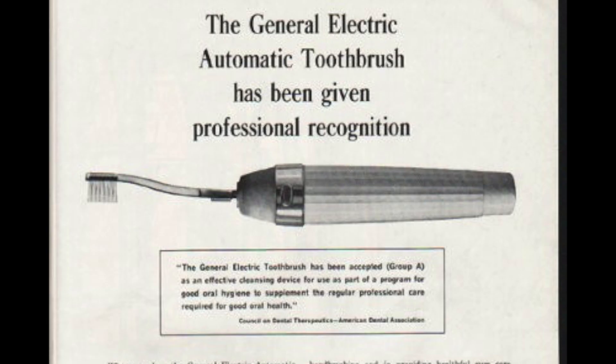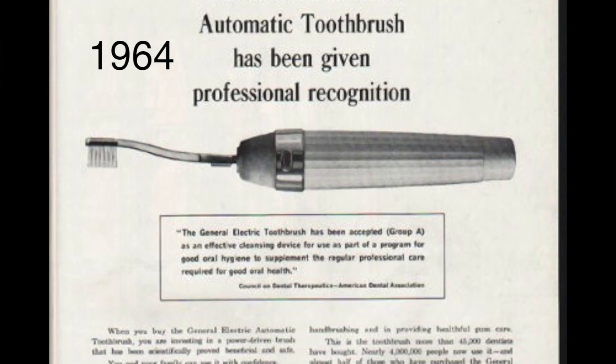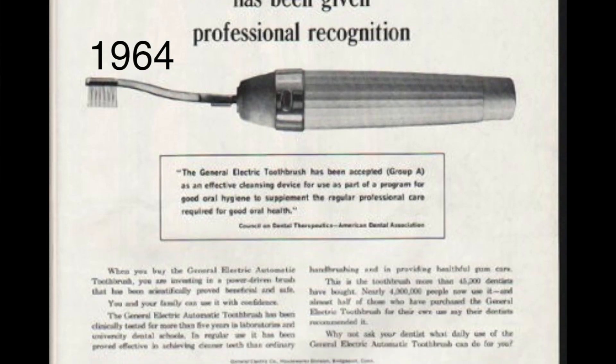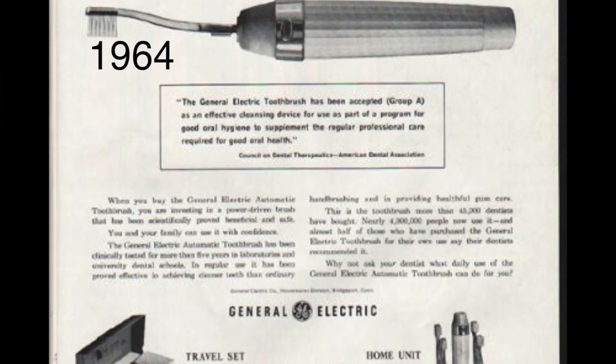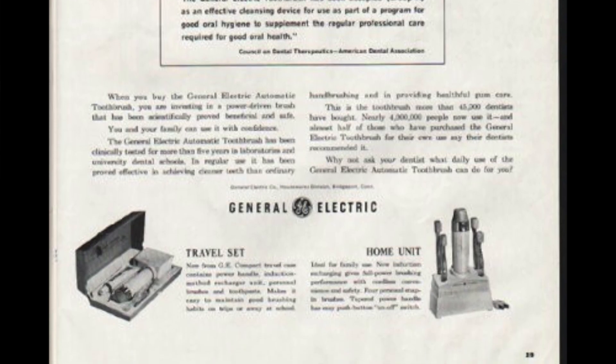Here's another example. When they brought out the electric toothbrush, there's a little transformer to charge it and a diode. Those things were failing all over the country, and they couldn't understand why. They had a 300-volt diode, which is presumably good enough. But what they forgot was that a transformer for transients is almost one-to-one due to the capacitance. Those simple things, which are engineering details, are not taught in schools.